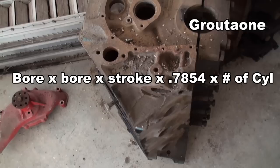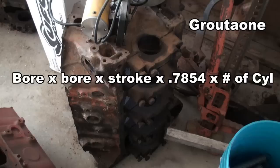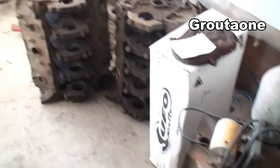So if you want to know the cubic inch of the engine you're working with — say you're going to build a stroker and you know the bore size and the crank size — you can use this formula here to figure out the cubic inches you're going to end up with. This is another 427 block that I've got laying around.